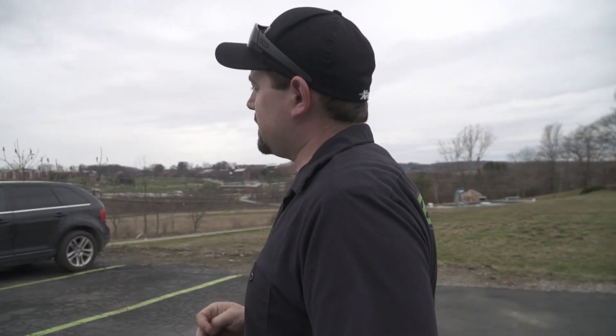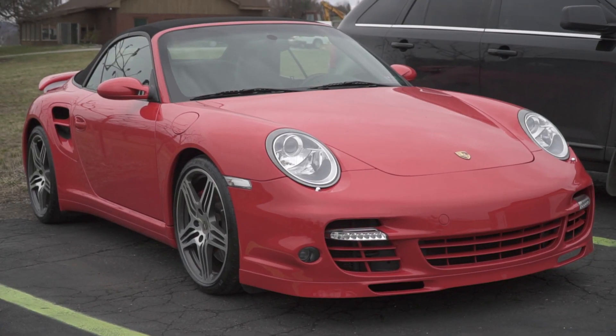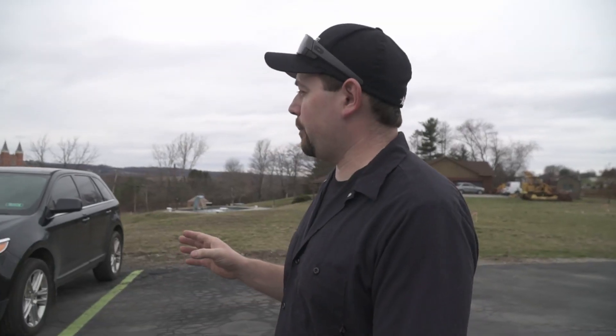Out back we've got a 911 Turbo. This one is here for paint protection film and a ceramic coating, and it's got the paint protection film done. Now it's just next in line for a polish and a coating — probably going to get started on that one tomorrow.